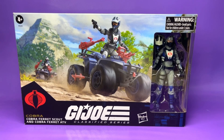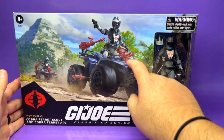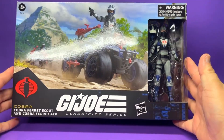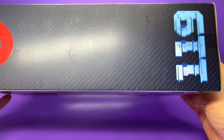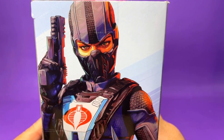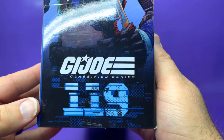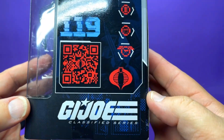Taking a closer look at the package here for the Cobra Ferret Scout and Cobra Ferret ATV — man, this is beautiful artwork on the front. I love this sort of Aztec-y, temple-in-the-back look. The artwork is so clean and colorful. It's a beautiful piece right there. On this side we have the stats.